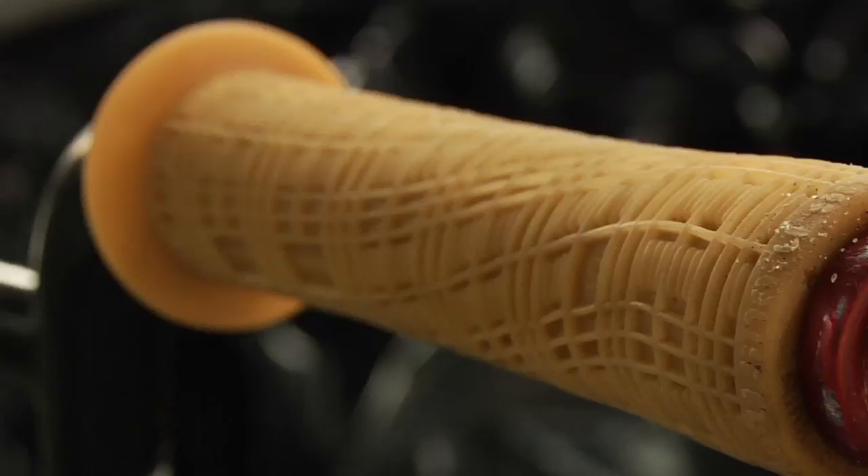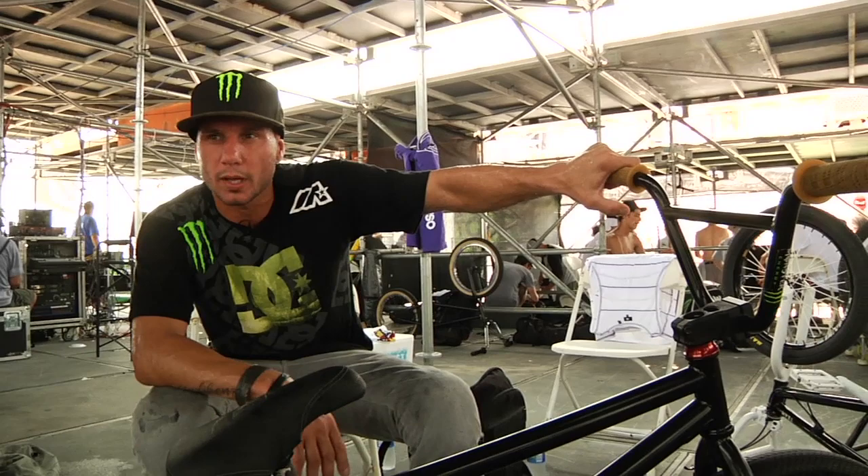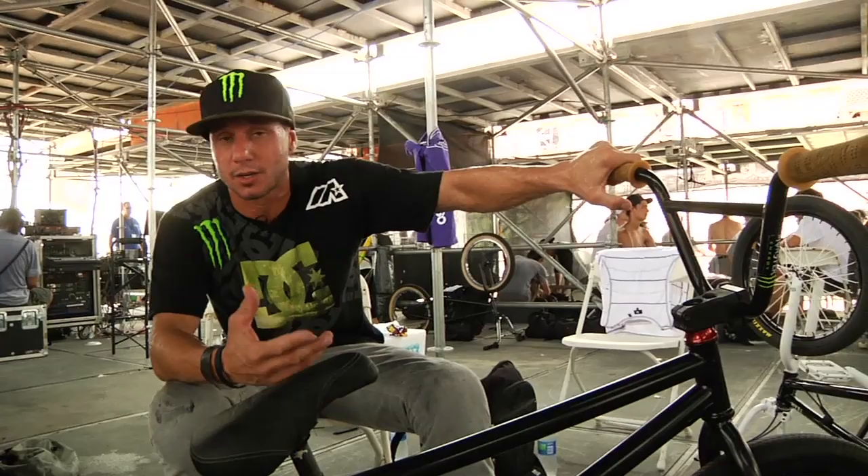Oh yeah, the Damir Snafu Sings Your Grip — not sure you can still get them, but they're on my bike. My frame length is about 20.75, bike weighs in at 20.6 or 7, but what's most incredible is that it's reliable and it's light, so I love it. And that's my setup.